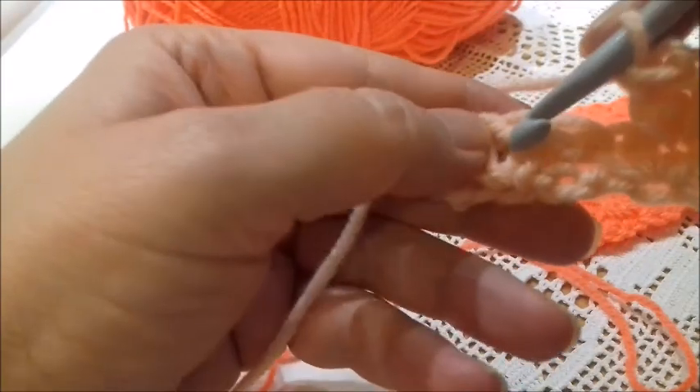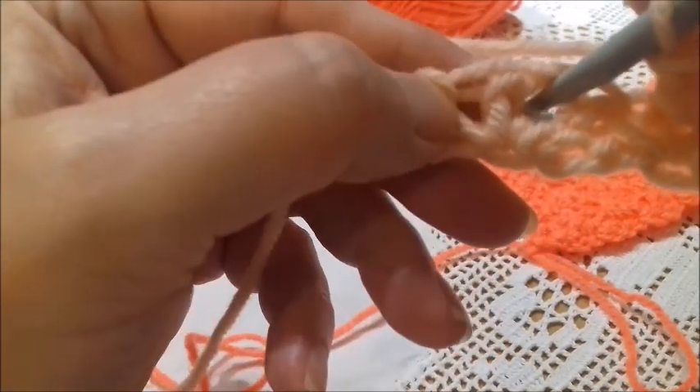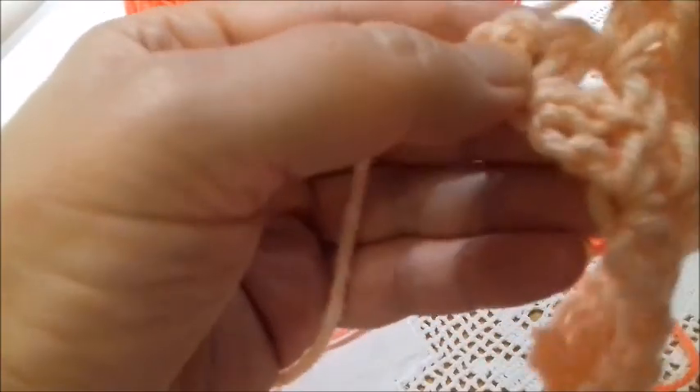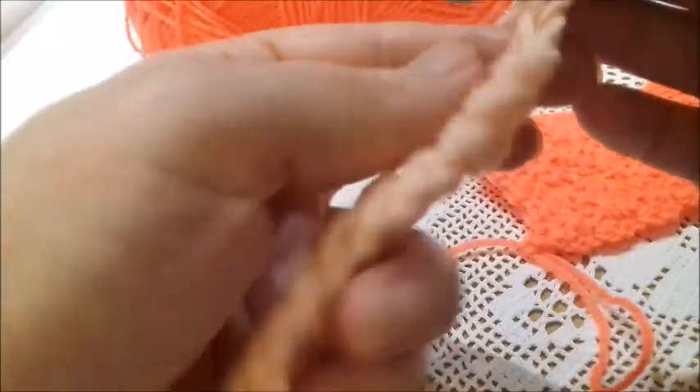And the last one of this row — here where I have worked the chain in the previous row — I work a single crochet, a chain, and a double crochet. I finish the row by making a single crochet.